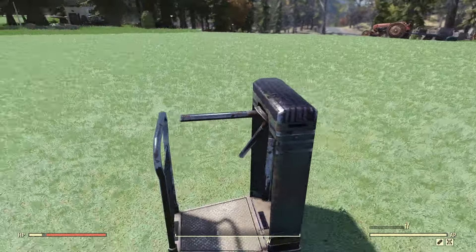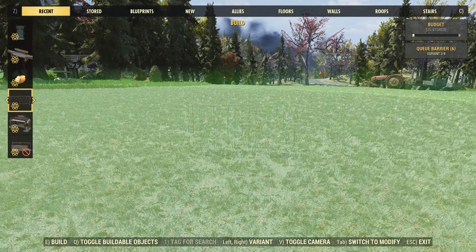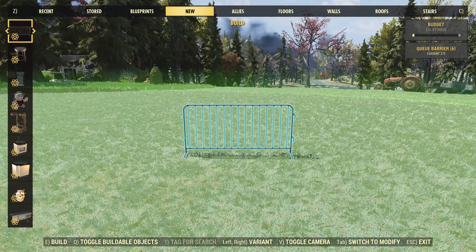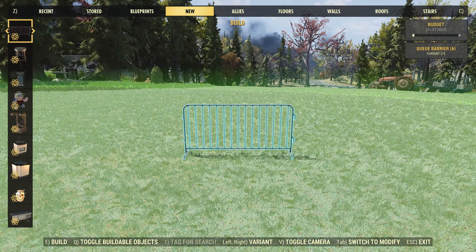Moving on to the two new items, first up we have this turnstile. I want to see if this works, so placing it down — walking through it and even sprinting at it — it does not spin. It seems like it has no physics. I think it would have been pretty nice if this actually worked, but it does not spin.